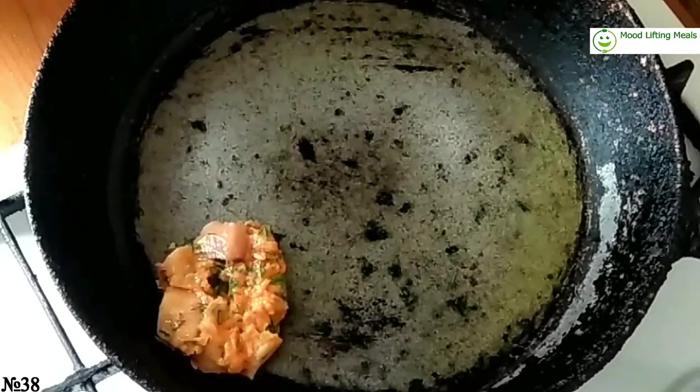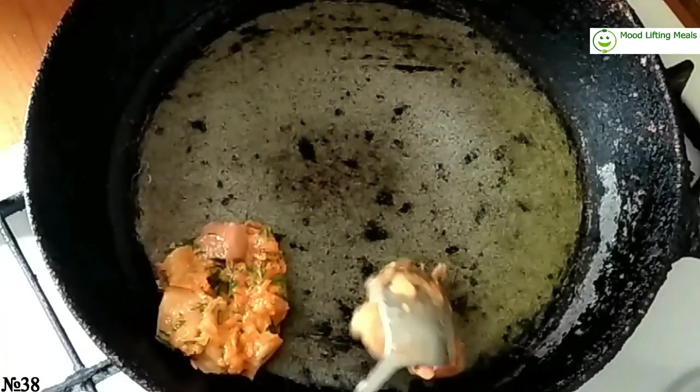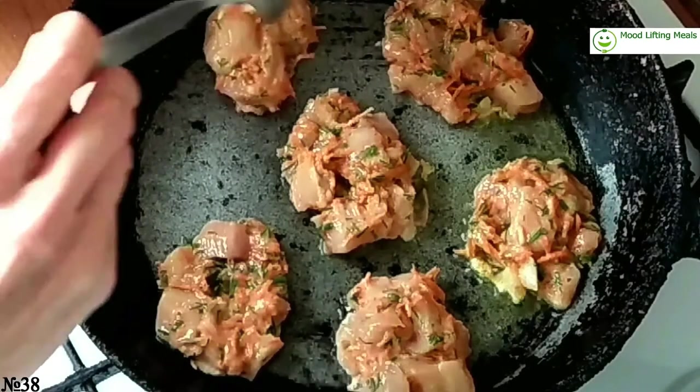By spoon, put the schnitzels on the pan and fry for 1 to 2 minutes from each side — and they're ready!